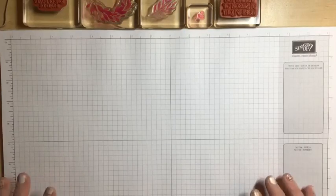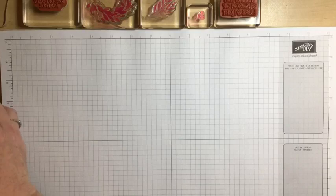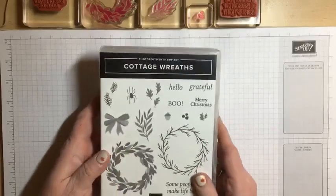Tonight we are going to make a fun fold that's going to be a Christmas gift card holder. You could use this for any occasion based on the paper that you decide to use. I am using some Christmassy paper from the Santa Express Suite — festive paper that could go for either a man, a woman, a boy, or a girl.